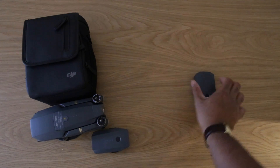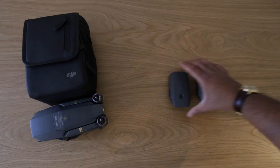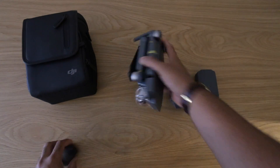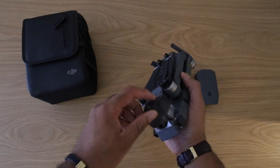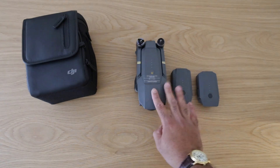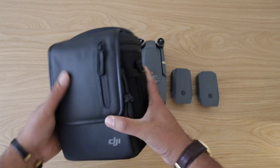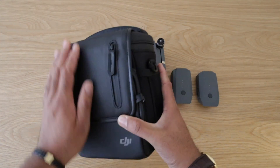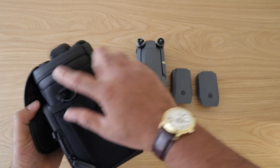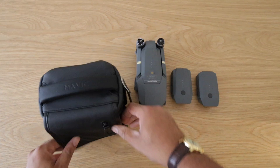Let me put that back and set the box aside. So guys, this is the actual content in the box — well, there's a lot more which I'll show you shortly, but these two items are kept separately: the actual unit itself and this bag. This bag is really well built — it has some sort of neoprene feel to it and it's water resistant, as the zips are inverted.